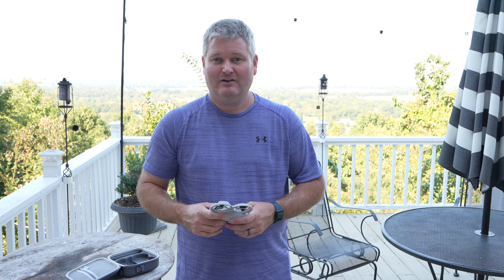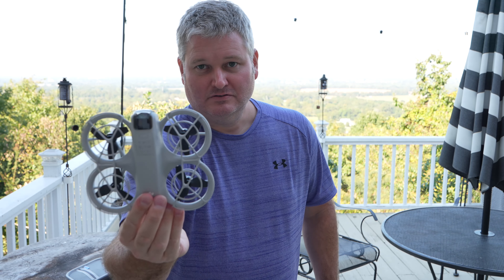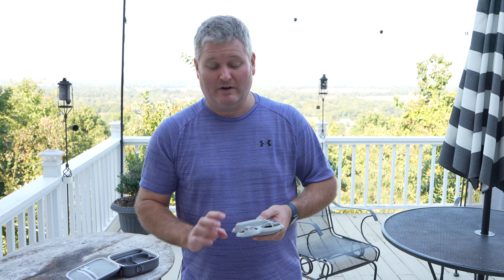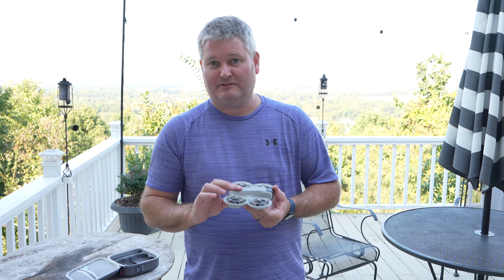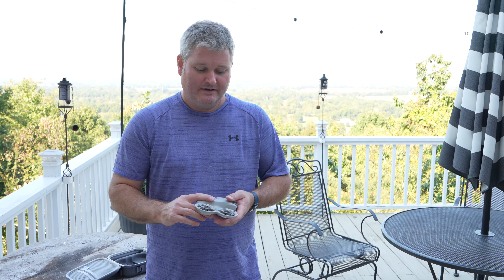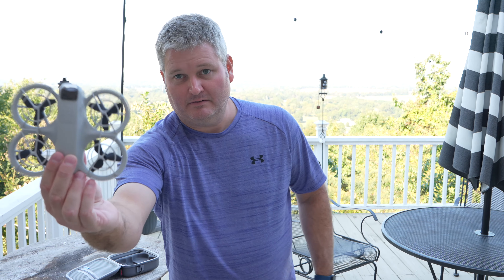With just the drone and your smartphone — or even without your smartphone, using the little button with the intelligent flight modes — it's easy to have a good time. This behaves just like the other DJI drones, so it's great for beginners. It's also less expensive than a lot of other drones, so if you're a beginner and you lose it or break it, it's less of a financial loss — another value add for why this is the best drone for beginners in my opinion.